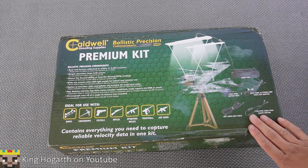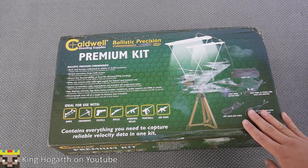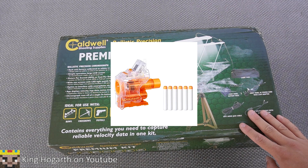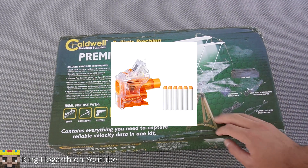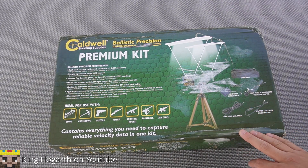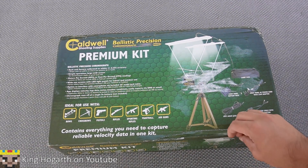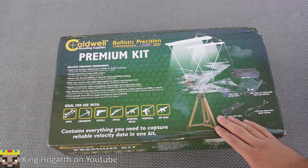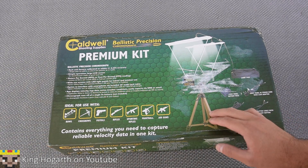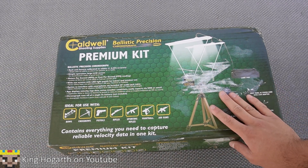This is a chronograph, an item that I've been trying to get my hands on for a while. You might be familiar with my chrono barrel — it's pretty much the same thing, except this can actually measure half-length darts and doesn't need to be attached to a blaster. This is normally used in the firearms industry, air rifles, bows and arrows, and hunting.